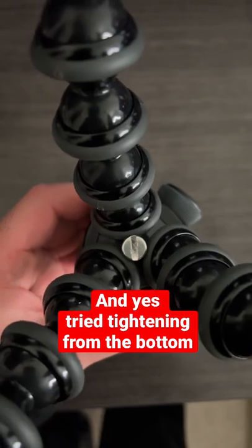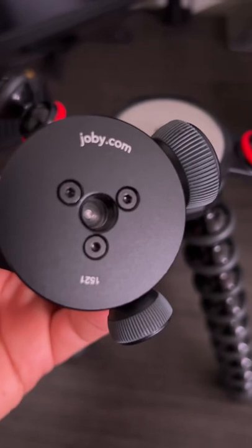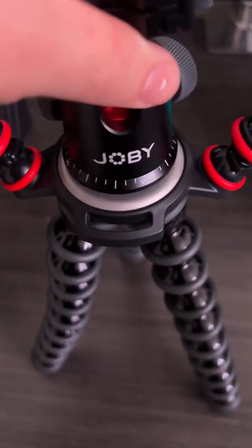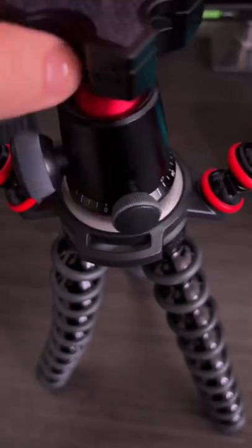So I ended up ordering a brand new one, and as you can see the thread has a notch on top compared to the old one. As soon as I started attaching the mount to the thread, it screwed on no problem.